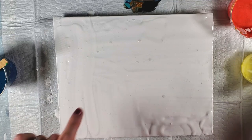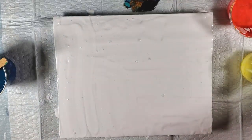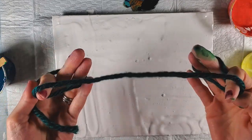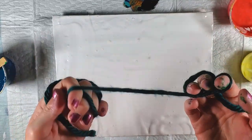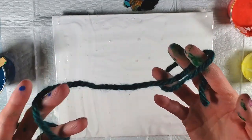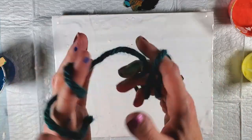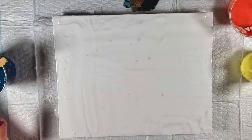Hi guys! I have a canvas panel here with some white paint on it. I just spread some regular white paint mixed with water and floetrol. I've got some really fat yarn here - I always use the thin yarn, so I thought I'd see what it looks like with fat yarn. I'm a bit worried since it's super fuzzy compared to thinner yarn and I don't want to get any yarn in my painting.